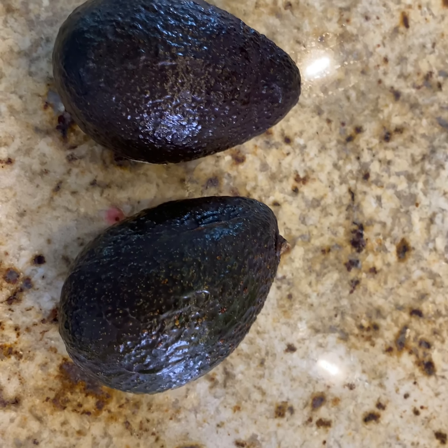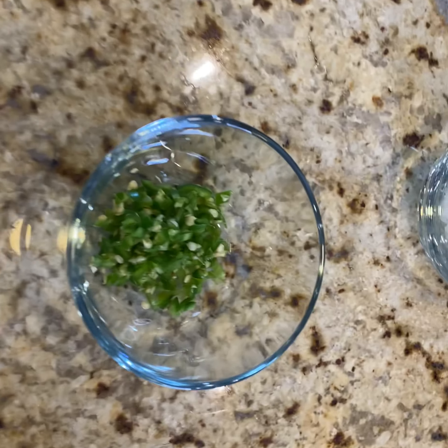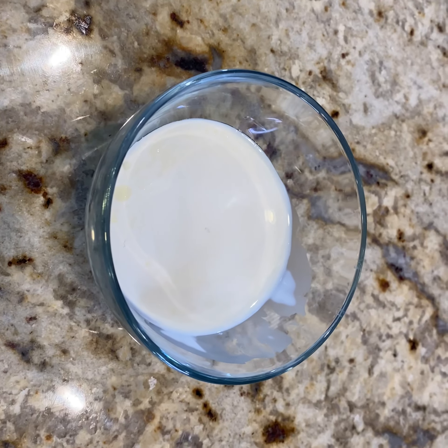Natalie, can you go over the ingredients for us before we get started? Two large avocados, one Mexican pepper, two tablespoons of finely chopped onions, three tablespoons of fresh Mexican cream, and two lime juices.